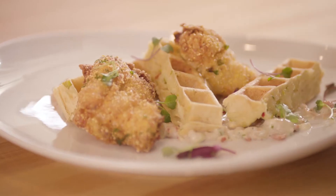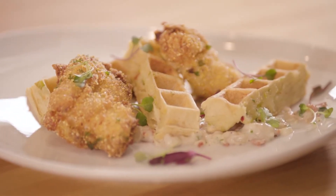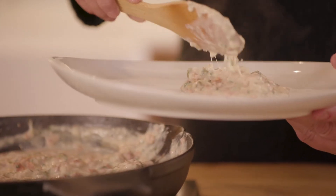Then we're going to move on to a potato and leek waffle, which will also top with a polenta crusted chicken, and then we're going to do a jalapeño and bacon gravy. I think you guys are going to love it.